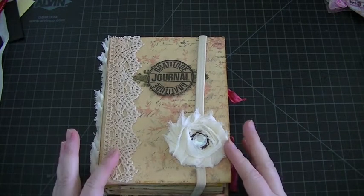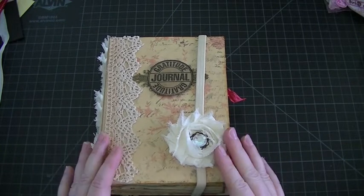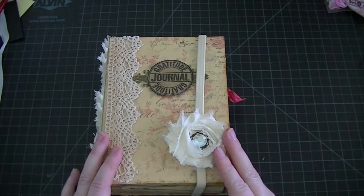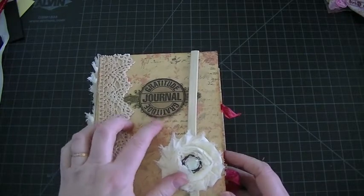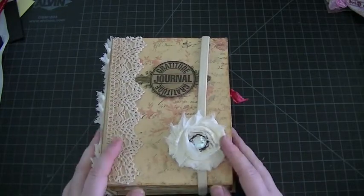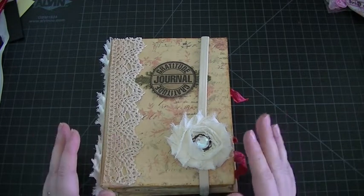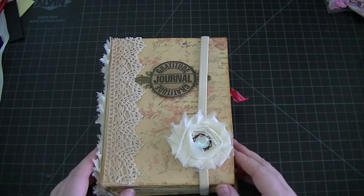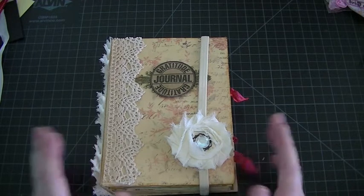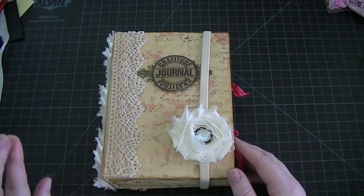Hey everybody, I am here today with a project share, and this is for a swap that I'm hosting over at the Junk Journal Junkies Facebook group — it is for a gratitude junk journal. My partner is Allie, and she is Allie Loves Mini Albums here on YouTube. Hey Allie! I will put a link to Allie's channel in my description box. I'm sure you've all heard of her — she makes amazing altered books and junk journals, she's a fabulous crafter.